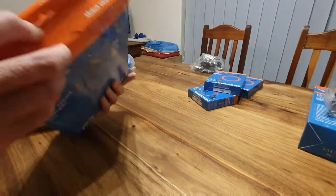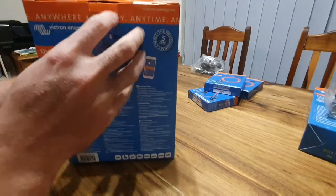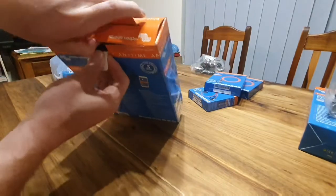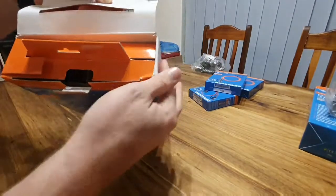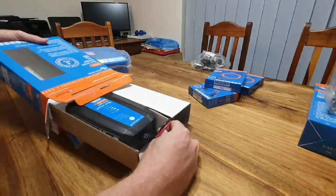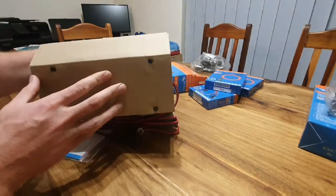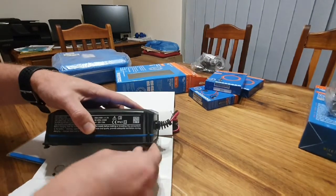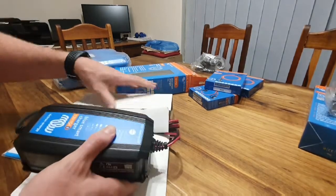Let's open up the box and see what's inside. Like with all the Victron equipment, the packaging is quite decent. There are two stickers — let's get this out and see what we've got. There's some rubber that keeps it secured to the packaging, which is quite sturdy.